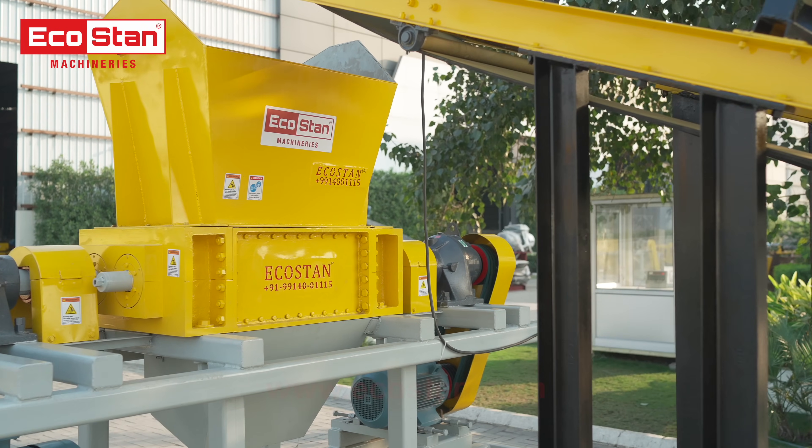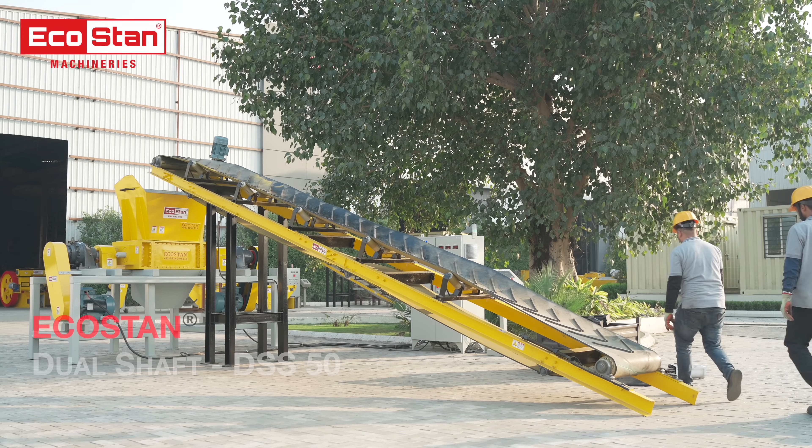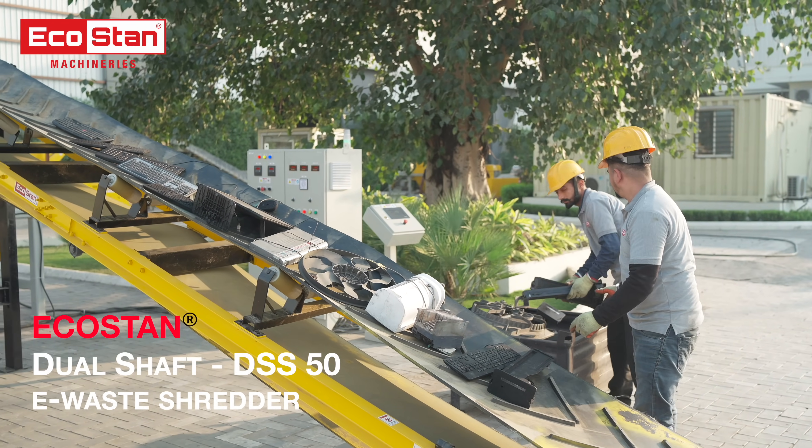Are you looking for an efficient solution to manage e-waste? Meet the EcoStan DSS-50 Dual Shaft Shredder, designed to turn e-waste into smaller, manageable pieces.